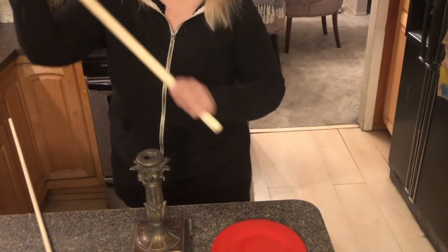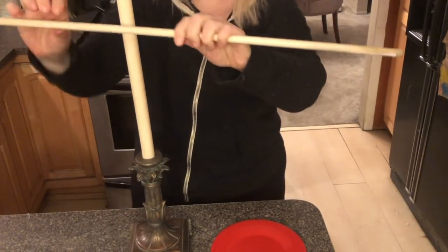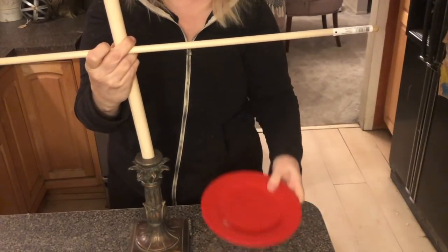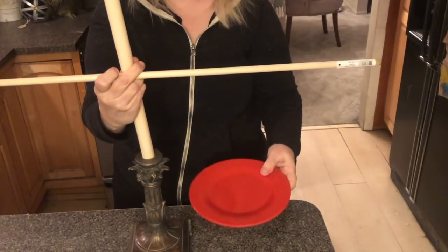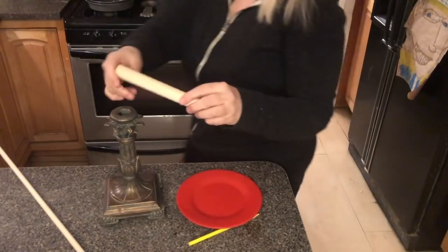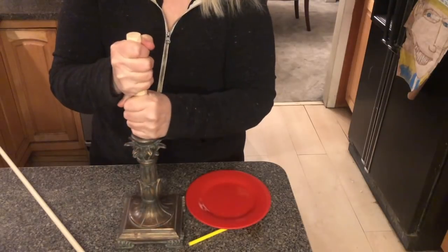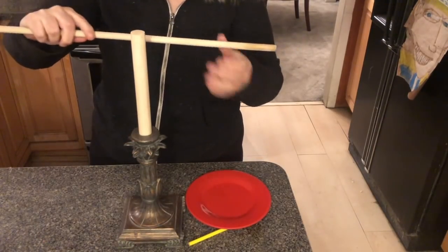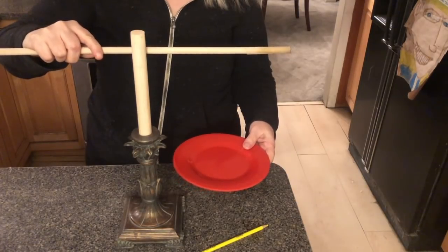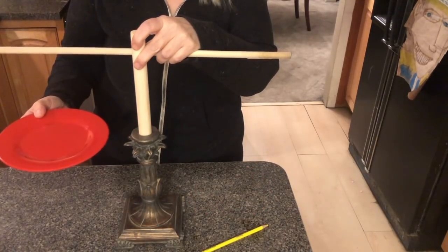First things first: you want to find a dowel rod that's going to fit inside your candle holder and make sure it's thick enough. Then take the thinner dowel rod and position it where you'd like it to be. You can take the plates and see how far they're going to hang down — this tells you how tall your scale is going to be, and that's where you're going to cut the dowel rod. Once you have your dowel rod cut, put it into the candlestick and wedge it in there real good. Then take the smaller dowel rod, extend it out, hold the plate underneath to see how far out it goes — that gives you the length you need on each side. Mark it and cut it.